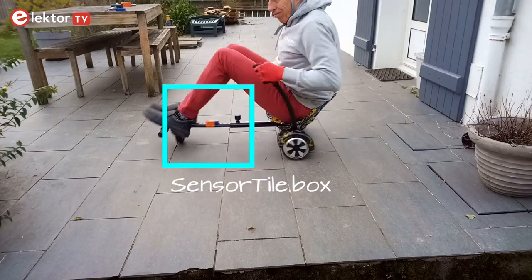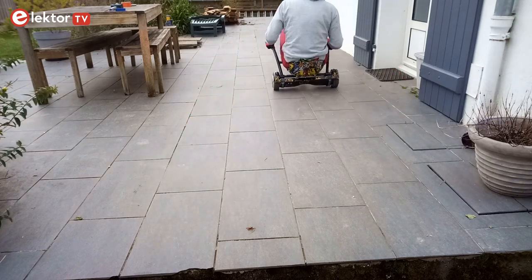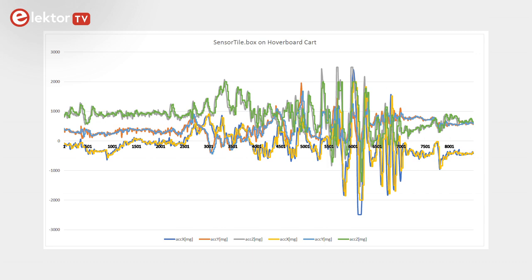So let's give the sensor tile box a try in my super duper sports car. Here is the data that the sensor tile box recorded.